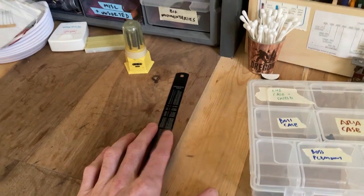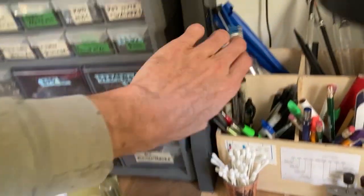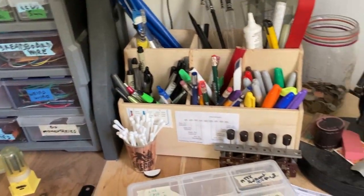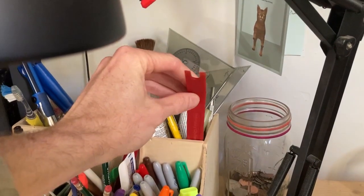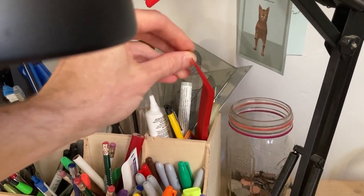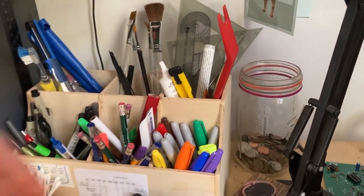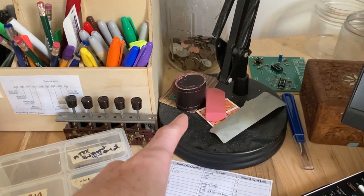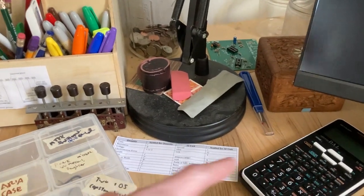That's what I use 97% of the time, and then if I need a longer one, it's right there. This thing gets knobs off of stuff really well. This is some silicone grease, razor blade, etc. That's a jeweler's loupe. And a big eraser, a little bit of sandpaper, a thread puller, and a calculator.